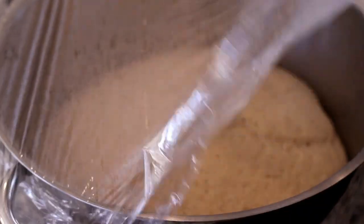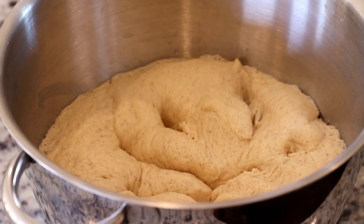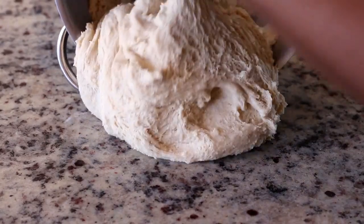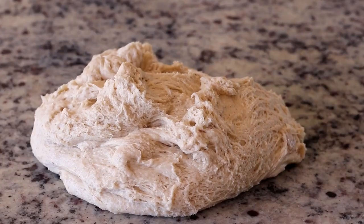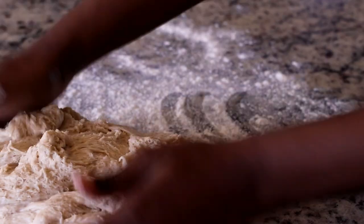My mom always made cross buns for us on Good Friday, and when I got married and moved away I had to make my own. I came across this recipe on the internet and I've since made a little bit of tweaks here and there, but it is absolutely perfect. The cross buns are nice and sticky on the outside, so light and airy, and the flavor is out of this world — your house is going to smell amazing when you're making these.